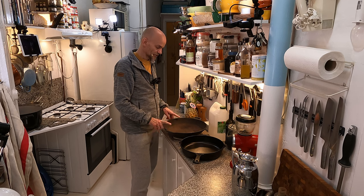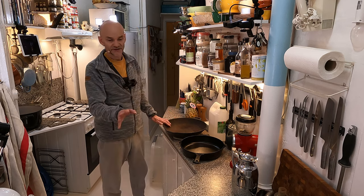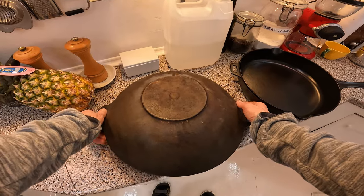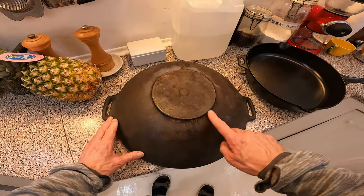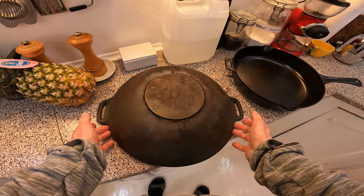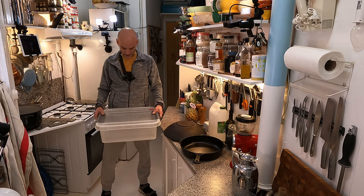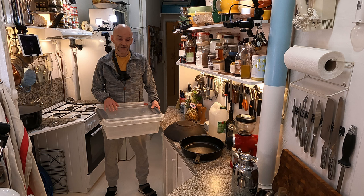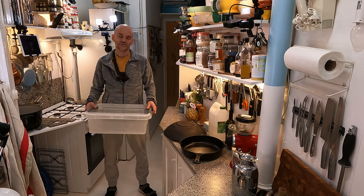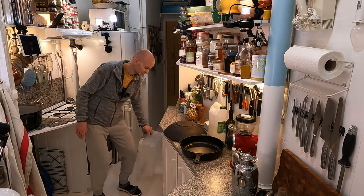My plan is to fill this with water and vinegar and boil it for half an hour, then clean it as well as I can. The problem is the back is also pretty disgusting and I need to get that clean too. Boiling vinegar inside won't clean the exterior, so I'll use this plastic box — put the pan into it with some vinegar and let it sit overnight.